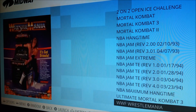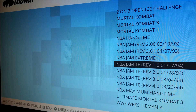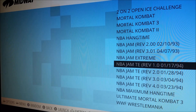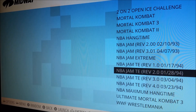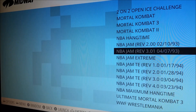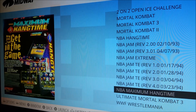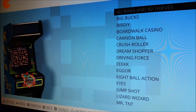I also have WWF Wrestlemania — this game is amazing. I have various versions of NBA Jam. I didn't scrape these because if you do that it will hide which version it is, and there are differences between versions one through four as far as rosters and secrets. NBA Jam Extreme has one version, Hang Time has one version, and there's NBA Maximum Hang Time as well.